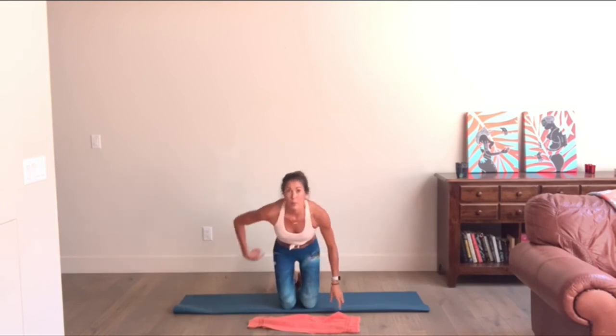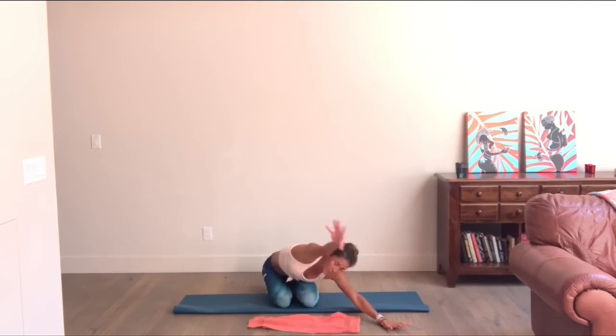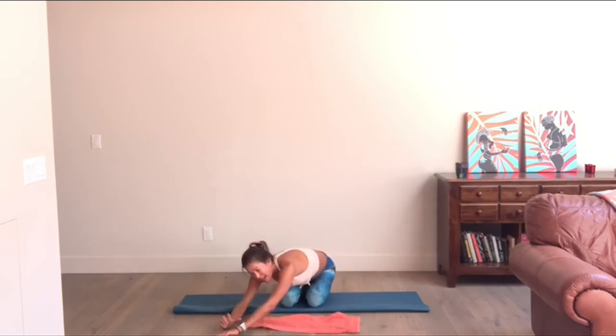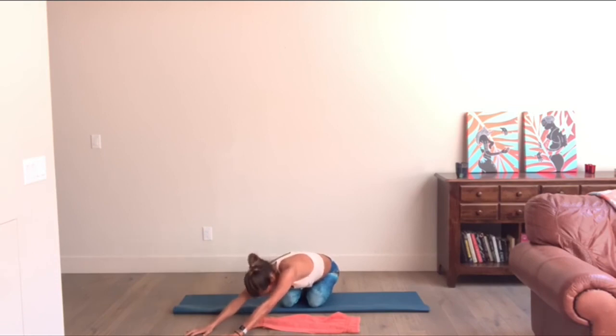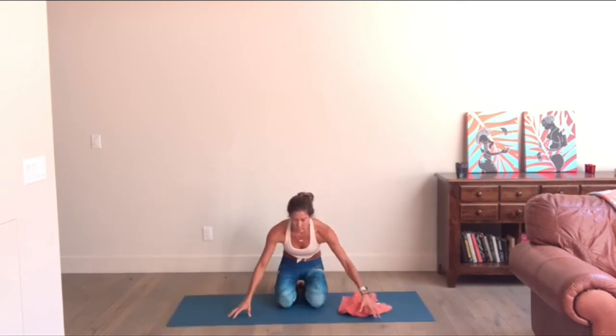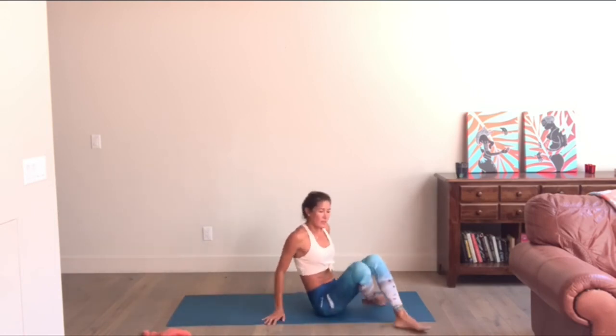Same thing — push your hips to one side and hands go diagonal the other direction, pick whatever side you want. Breathe. And every time you exhale, if we're getting towards the end of class, soften. Moving your hands to the second side, hips go back in opposition to those hands.